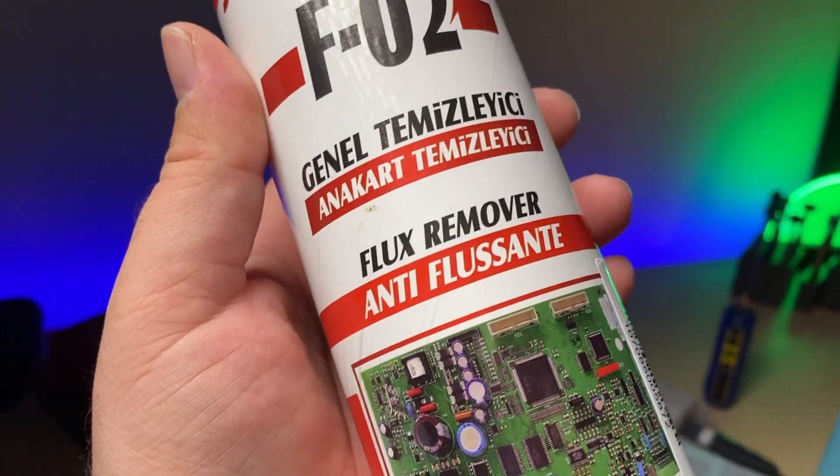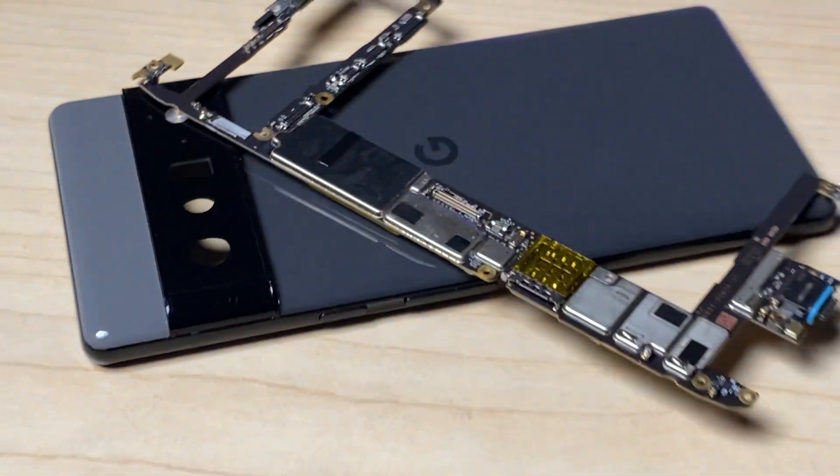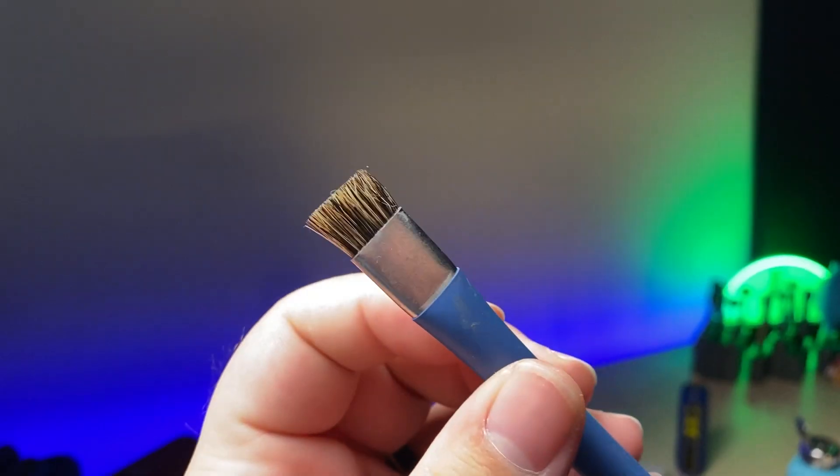Once the connector is completely soldered on, we can clean up the area with isopropyl alcohol or flux cleaner, which removes flux much better and is what I recommend throughout the entire process. Having the ability to replace a connector like this is going to save you time and probably a lot of money, as sometimes the only solution if you can't fix it is to replace the device. I'll have a link in the description for all the tools and supplies shown in this video. Leave a comment below with any questions or what you'd like to see in a future video. I'd appreciate a like and subscribe if you haven't already — thanks for watching!